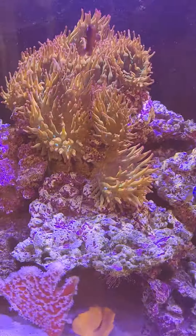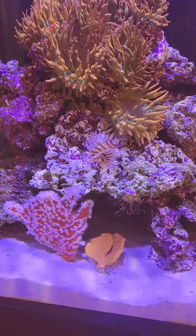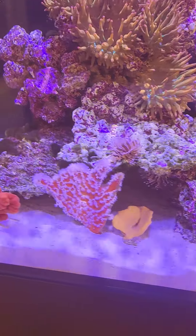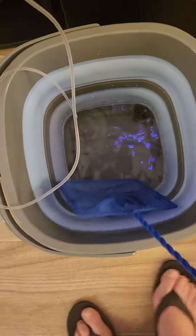Hang in there, honey. Oh, there you go. There you go. All right, let's get the next guy.